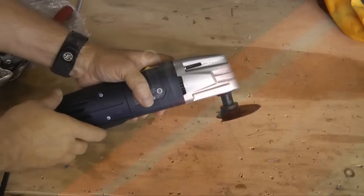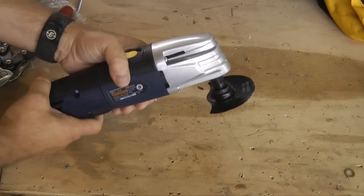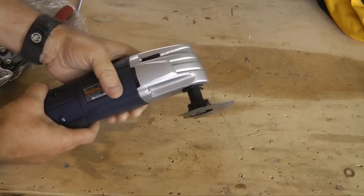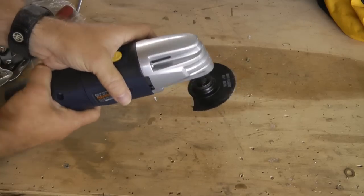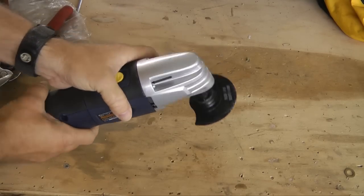Do not overlook this multi-purpose oscillating tool as another great method for making straight, smooth cuts in your aircraft metal skin. As always, practice first on a scrap sheet of metal. So customize and make it easy to work on your aircraft by installing that inspection panel you've always wanted. Thank you.